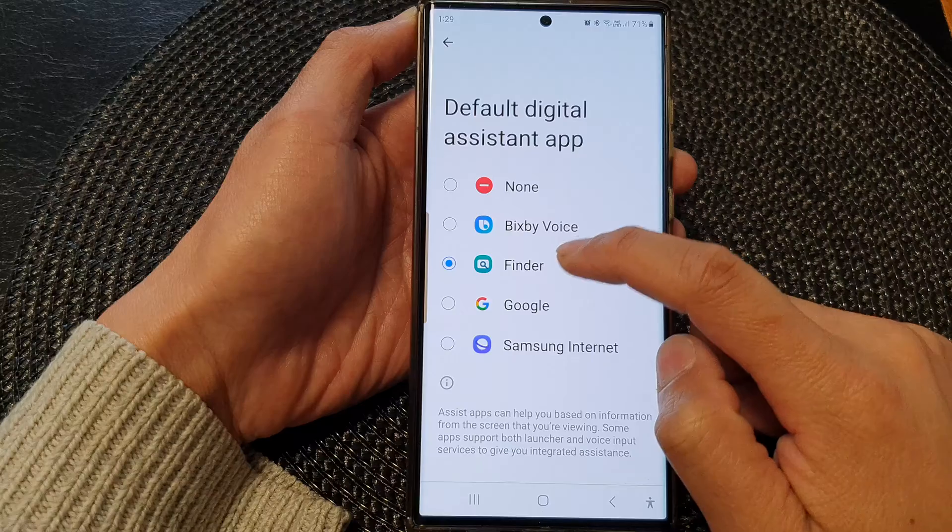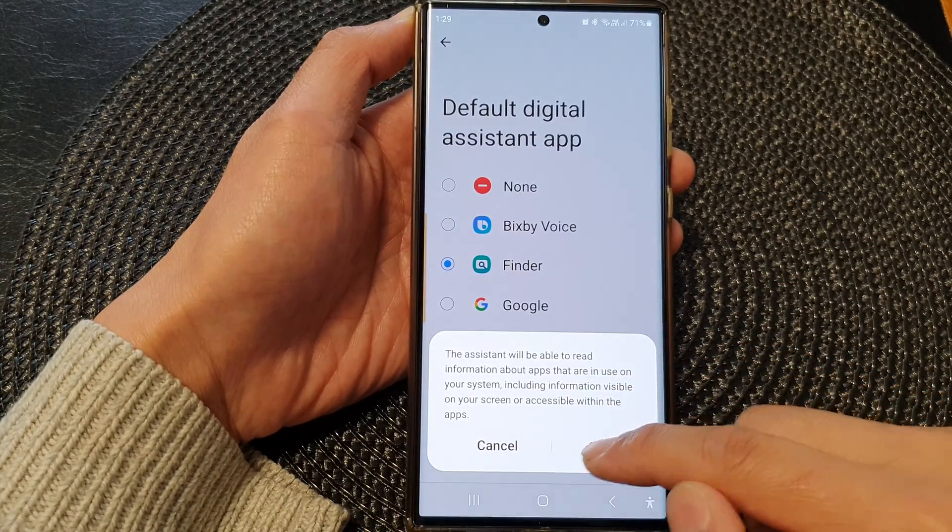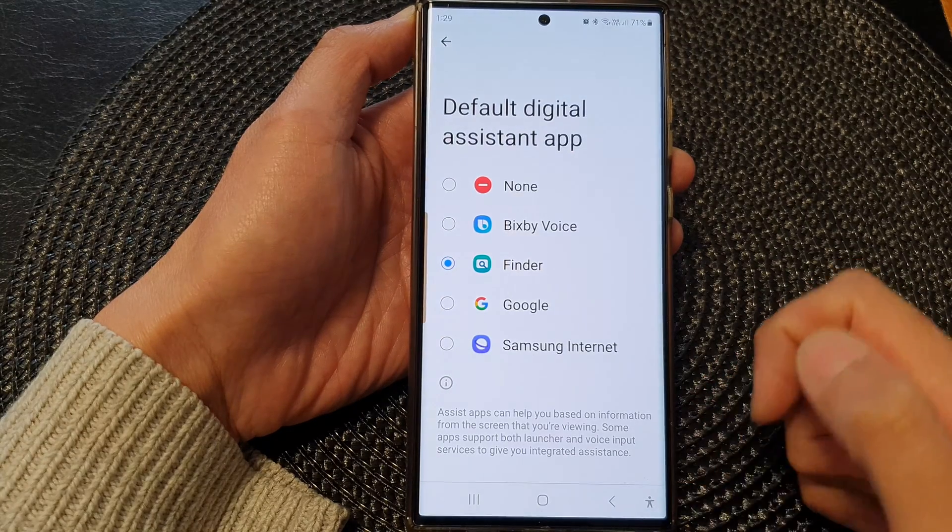Next, tap on Digital Assistant App, then tap on Device Assistance App. In here, make sure you select Finder as an option. From the pop-up, tap on OK.